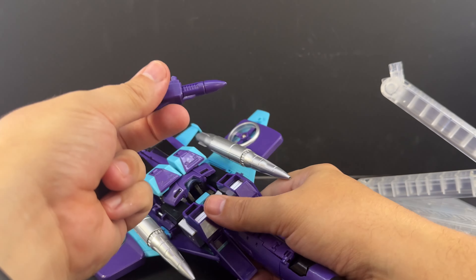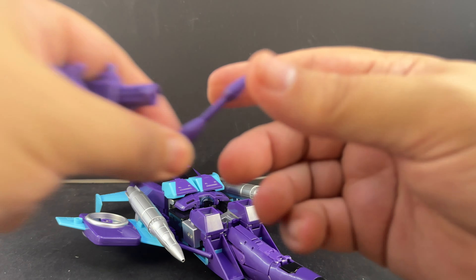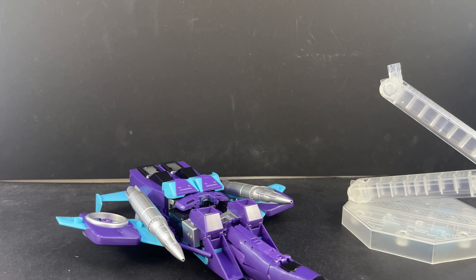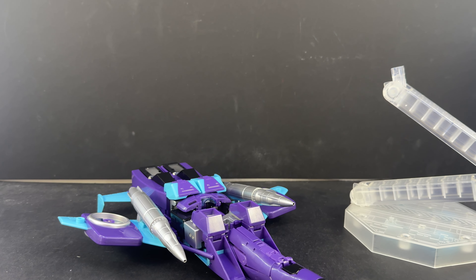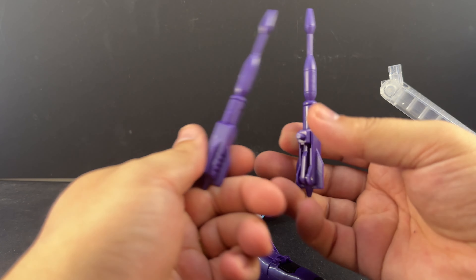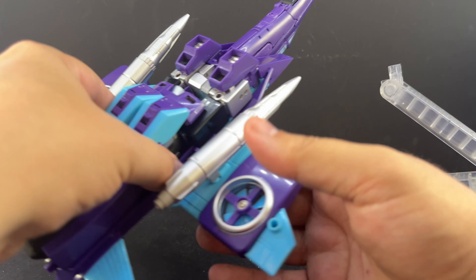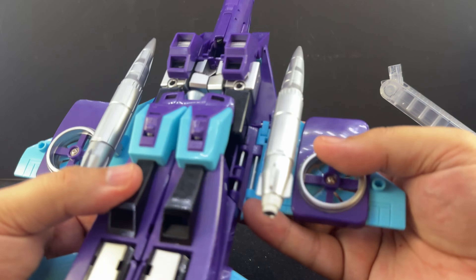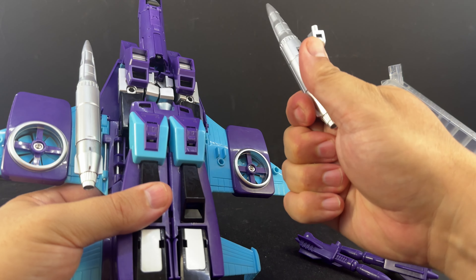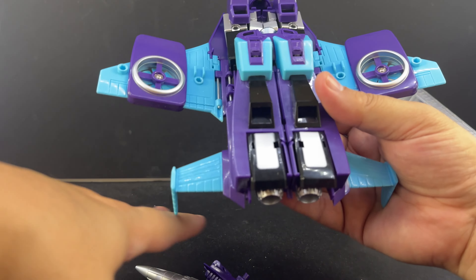These weapons are configured with the short little missile tips. You do get the full null ray extension for robot mode — you just pull out the little tip and put it on. There are also transparent blast effects underneath the base that can attach to the tip of the weapons to make it look like they're shooting, which we'll show off in robot mode. You can also use them in jet mode.